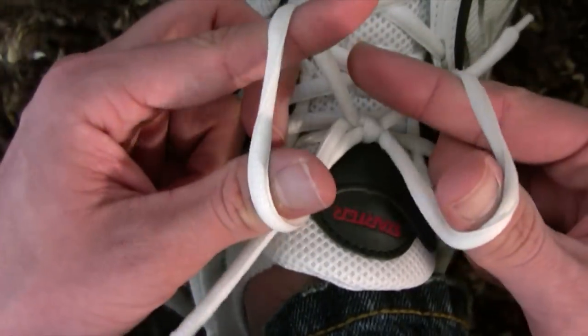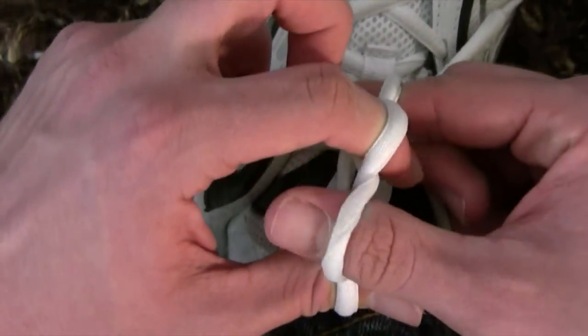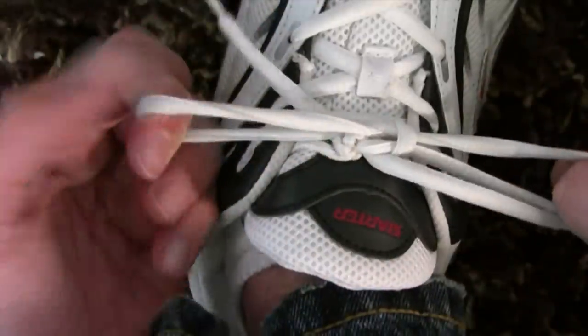If you want to do it again, you just put your fingers inside the loops, do the same thing with your thumb and finger. Boom, double tied.